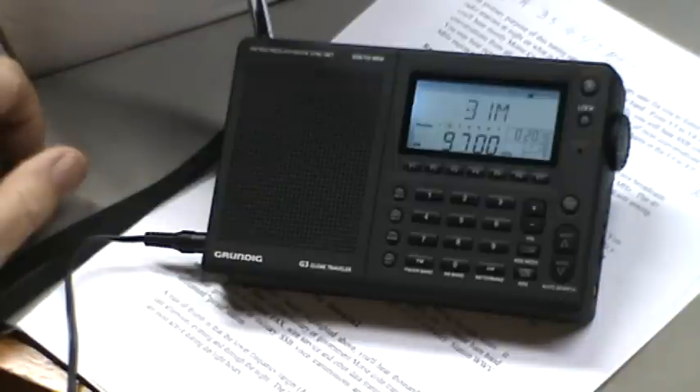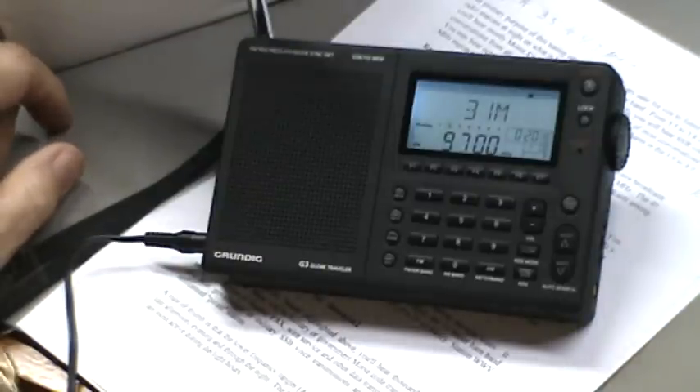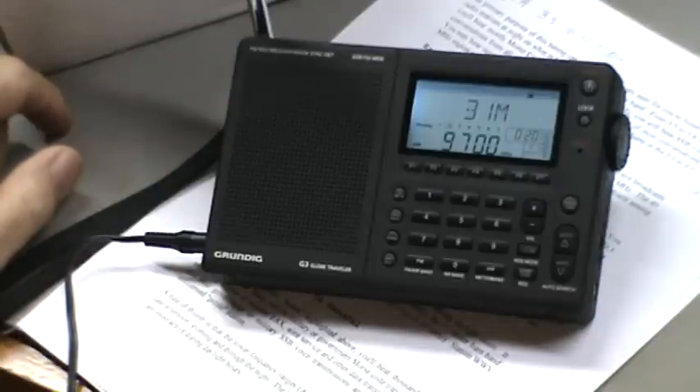That's very clear, and that's 9700, or 9.7 megahertz. There are a whole bunch of stations on that frequency so I'm not sure exactly which one it is.